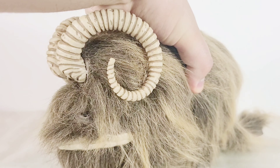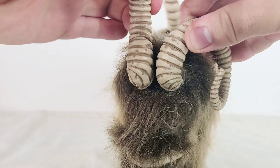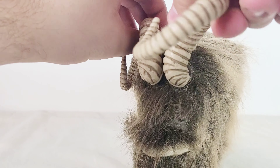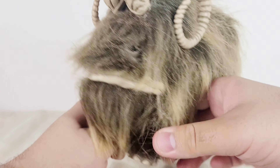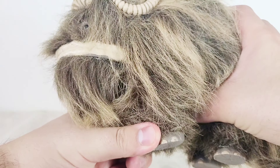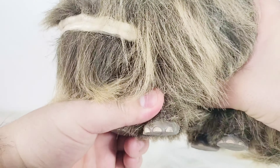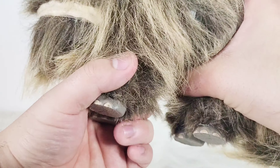This Bantha actually has a little bit of articulation. Strangely, the horns can swivel, which I think is really weird — I don't know why they did that. It didn't need to be a thing, but apparently you can do that if you like. The legs can also move, but the hair can kind of get in the way, so I don't really recommend moving the legs too much.